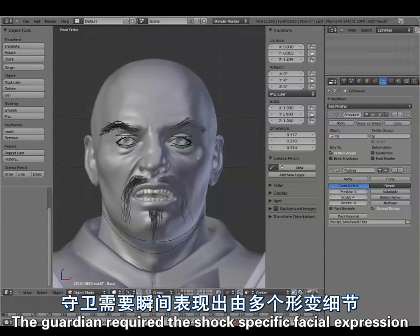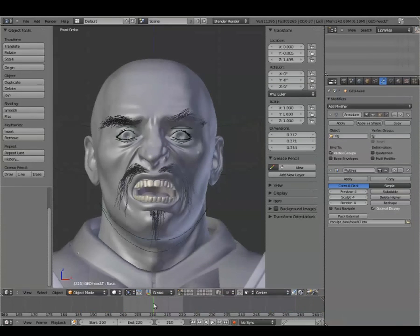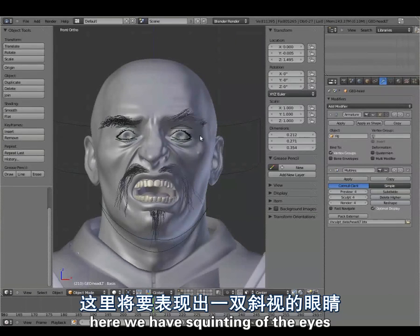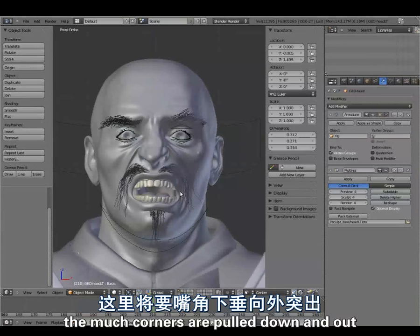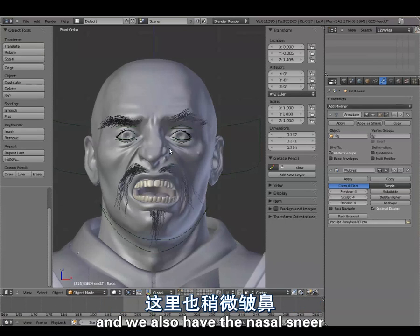The Guardian required a shot-specific facial expression, which combines several shapes in one. Here we have a squinting of the eyes, the mouth corners are pulled down and out, the upper lip is pulled up, the lower lip is pulled down, and we also have the nasal sneer.